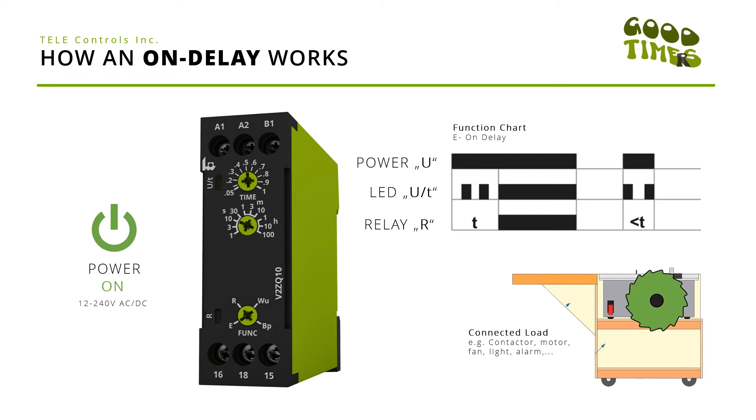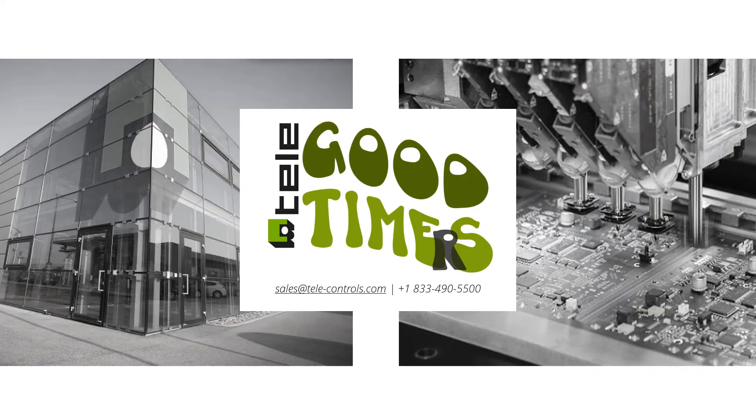In this case, once we hit the power on, the LED will start to flash and after five seconds the relay will be activated — and the circular saw blade starts to run. If you have any questions about Tele products and our timers, feel free to give us a call or send us an email to sales@tele-controls.com.